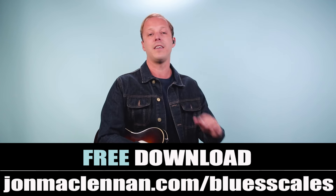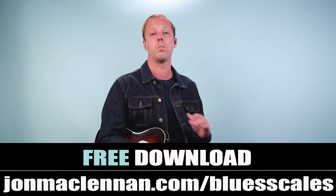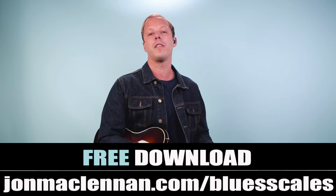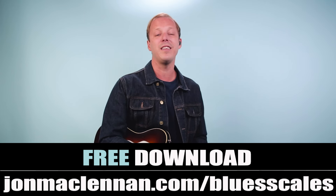Those are some quick tips on JJ Cale's lead guitar style. Make sure you understand how these licks connect with the blues scale, and to master that anywhere on the fretboard go to johnmcclennan.com/bluesscales and download my PDF guide — it shows the exact patterns all the legends are using. As always, thanks for watching.